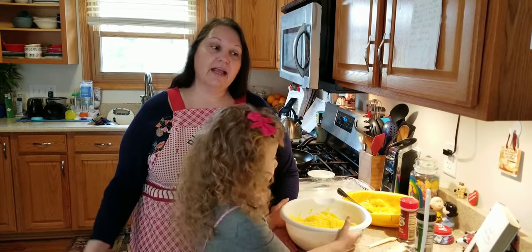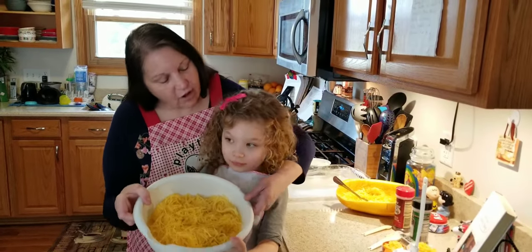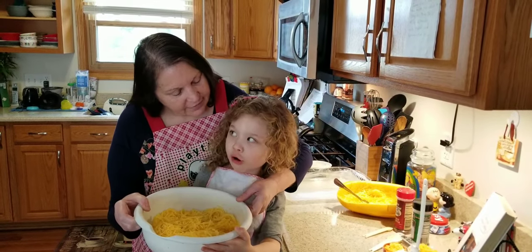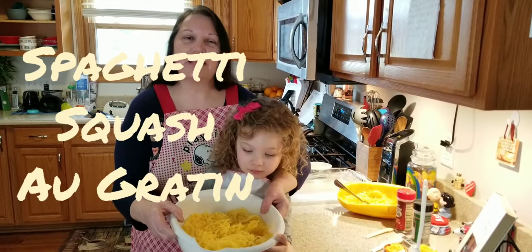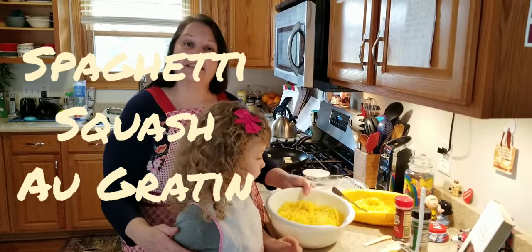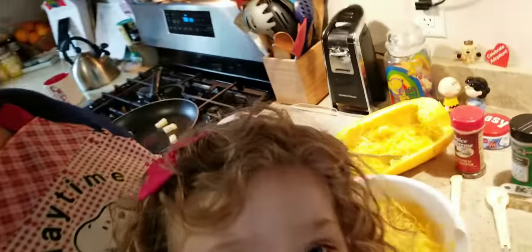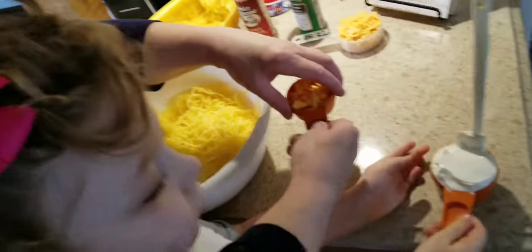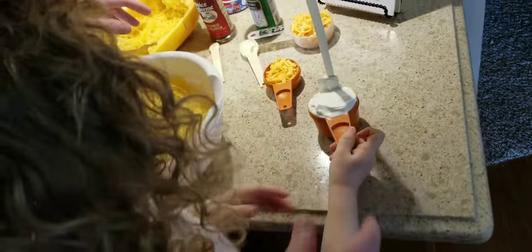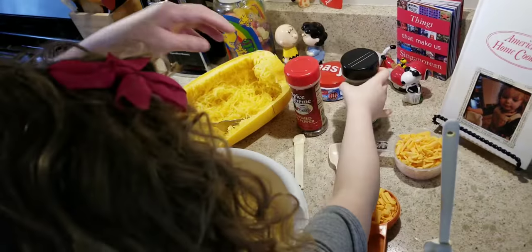The first recipe we wanted to show you how to make is very simple and easy. It's called spaghetti squash au gratin, and yes it is keto. Come on over and we'll show you everything that's in it. Here are some green onion, cheese, sour cream, some cream, and your thyme.